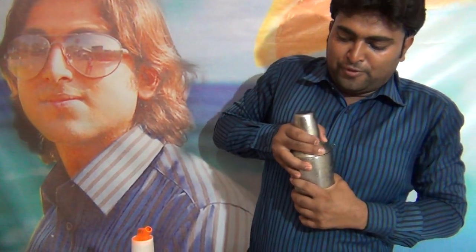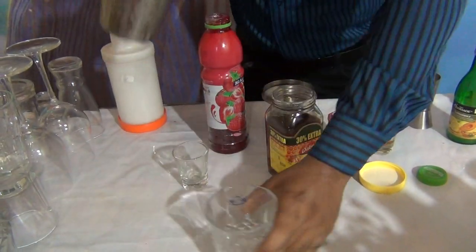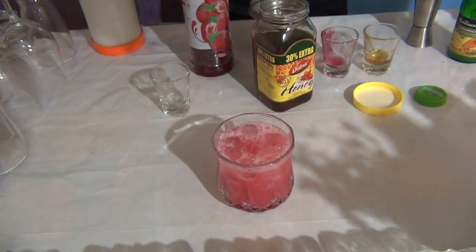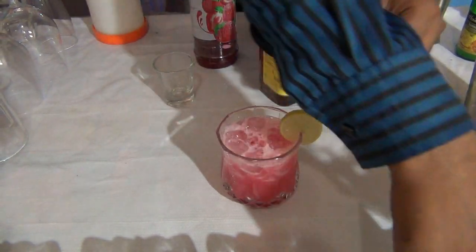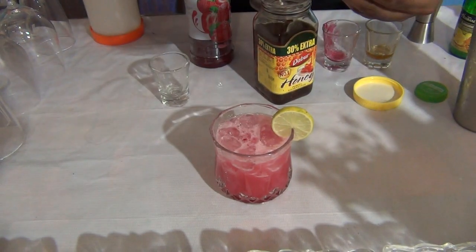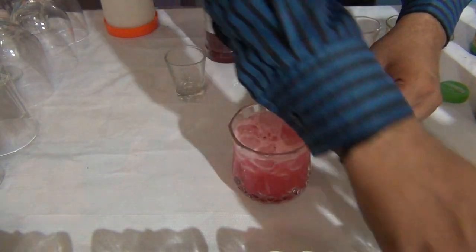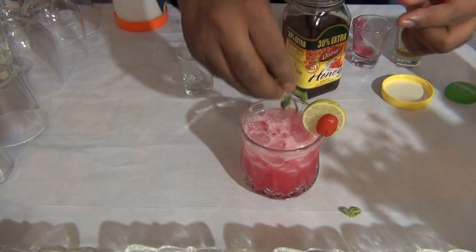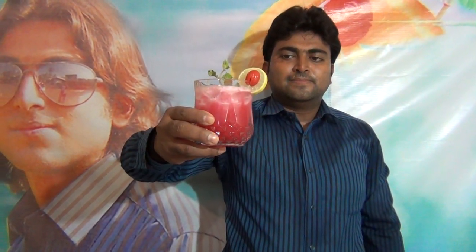Pour it into any glass. Consider the colors, and garnish with a lime slice and mint leaf. This is the strawberry sliced moctel. I hope you like it.